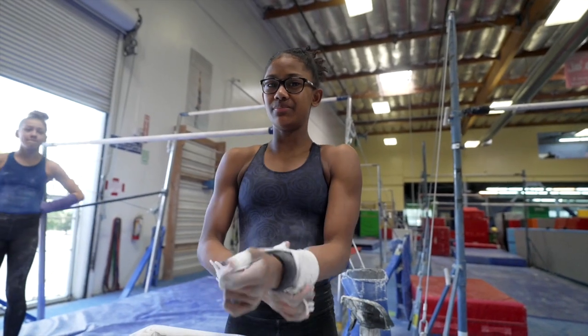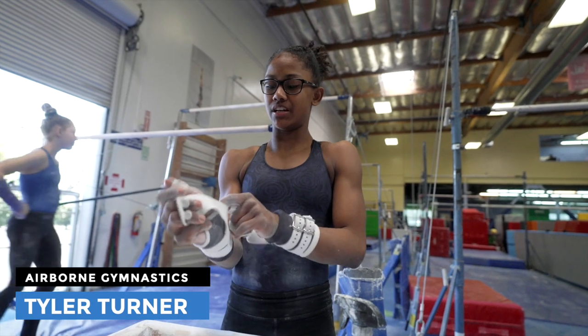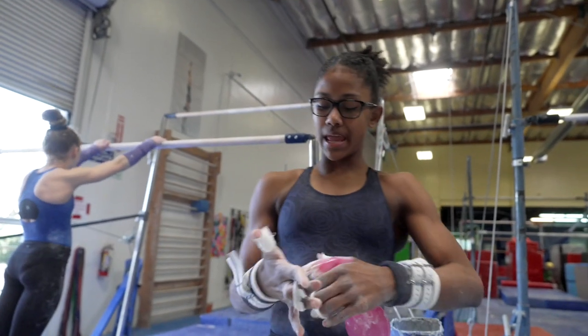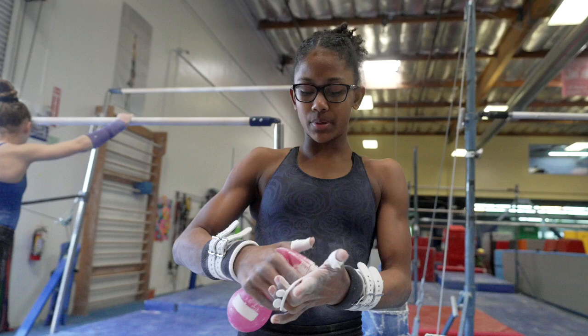I've done it once before, but then my season started, so I didn't get to work them, so we're working it again. I have camp in April, like later April, and I know I'm trying to show it. I don't know if I'm competing, though.